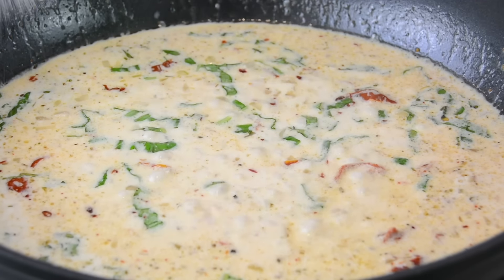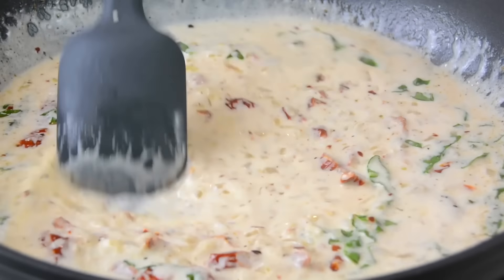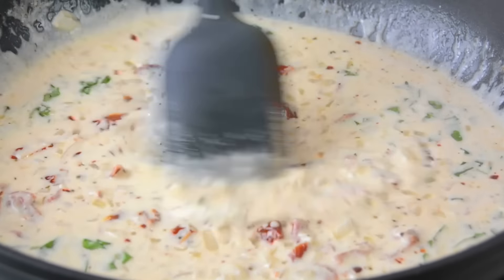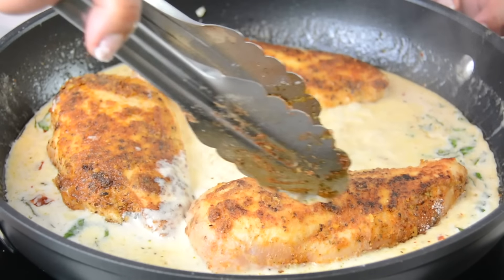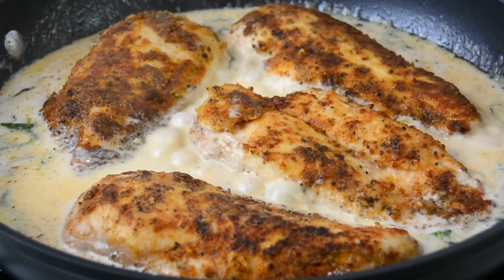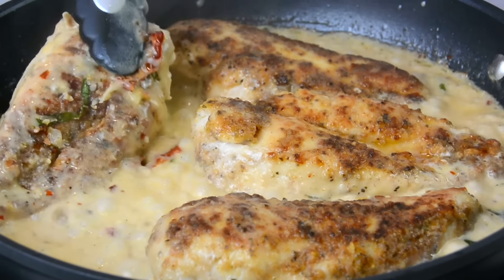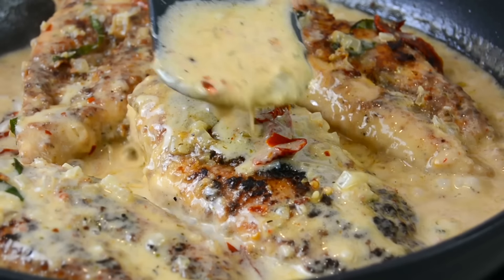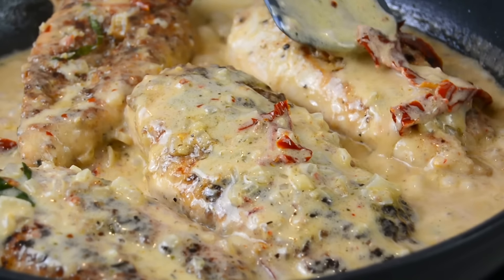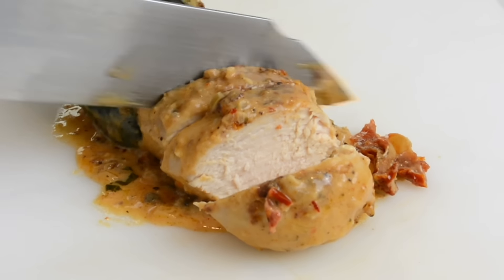Now we're going to season it with half a teaspoon of salt, or add salt to taste — just remember the parmesan cheese is also a little salty. We're going to place the chicken into the sauce and allow it to cook until the internal temperature of the chicken reaches 165 degrees Fahrenheit. Halfway through the cooking time, flip the chicken breast over and baste it with some of that creamy sauce. Once it's ready, take it off the heat and allow it to rest for about five to ten minutes before slicing.